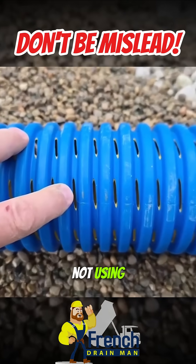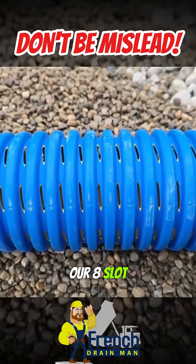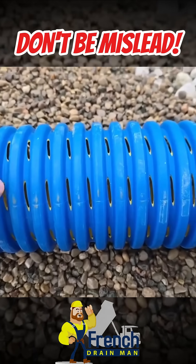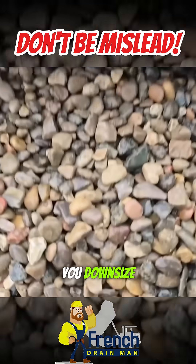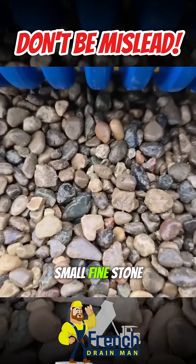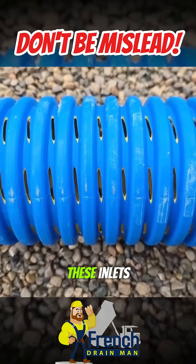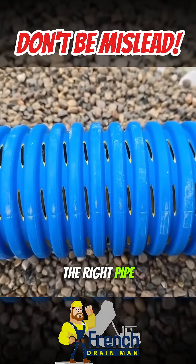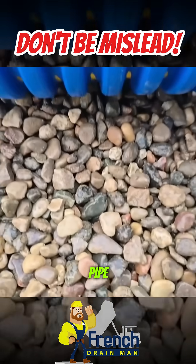I would recommend not using perforations that are opened up as much as our eight slot. You're going to want to go with something that has a finer saw-cut perforation because you downsize to a very small fine stone. You don't want this to fill up and the aggregate to get stuck and plug all these inlets. So you have to use the right pipe — knife cut pipe would work fantastic. It's a really good pipe for this.